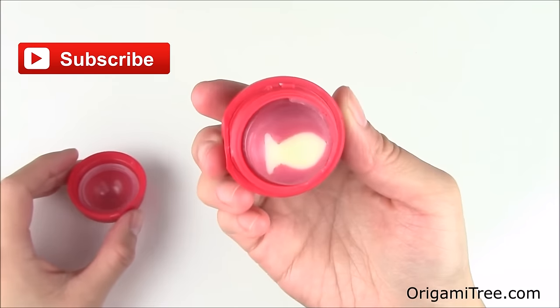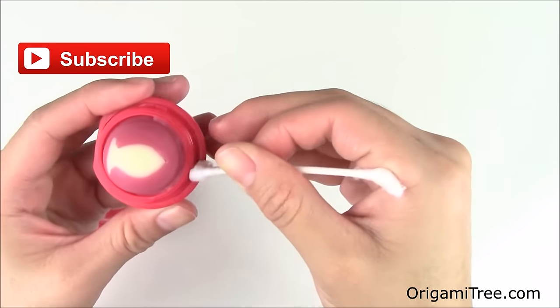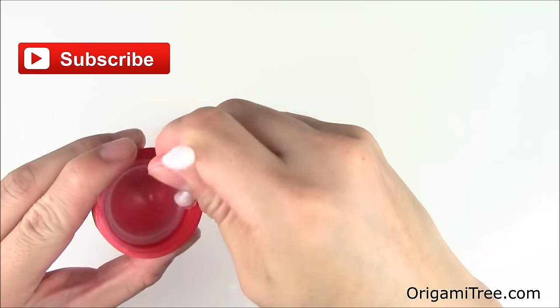And once you open it up, you have your brand new DIY EOS goldfish lip balm! Feel free to take a q-tip and clean off the edges of the EOS where it screws in and also the lid of the EOS as well.